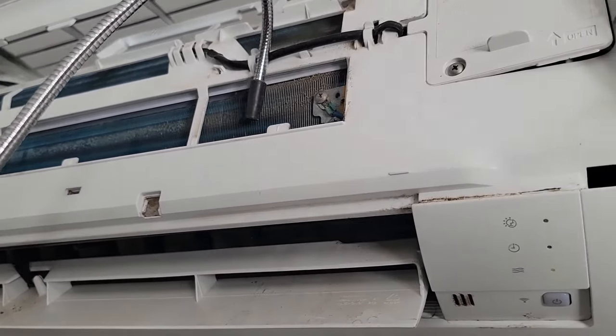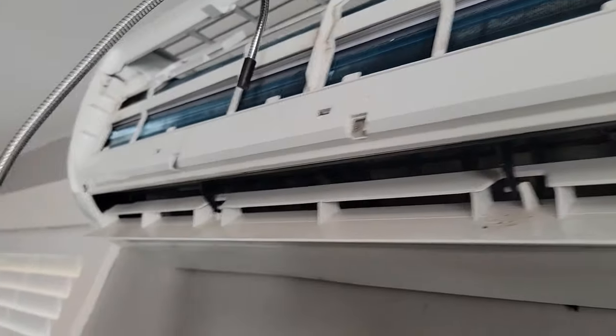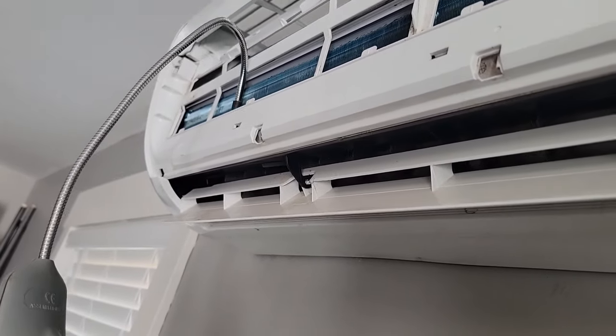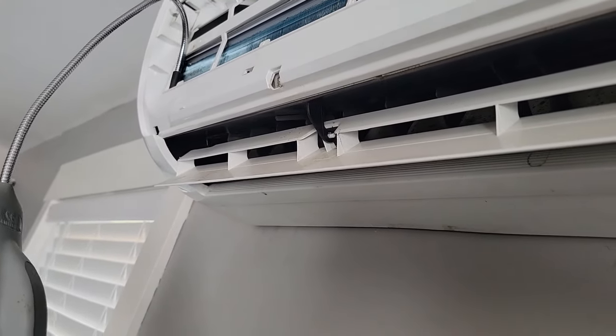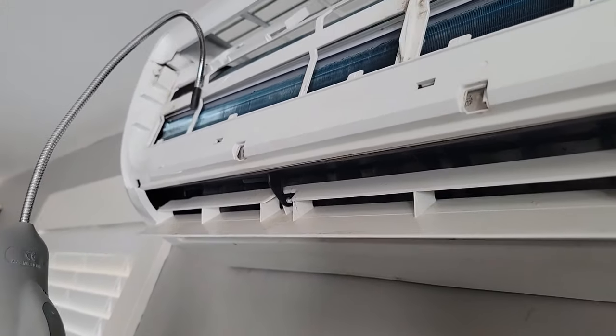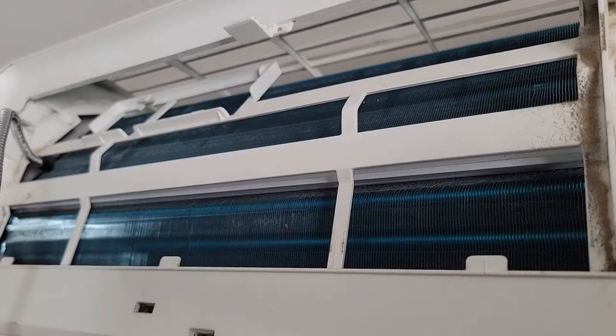Checking this coil with the leak detector — seeing if I pick up any oil that's in the pan. I picked up something over here on this side of the coil.